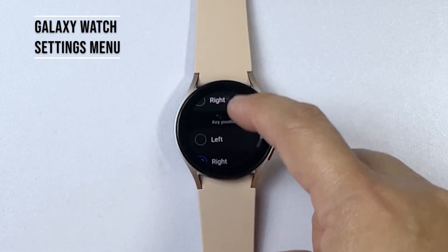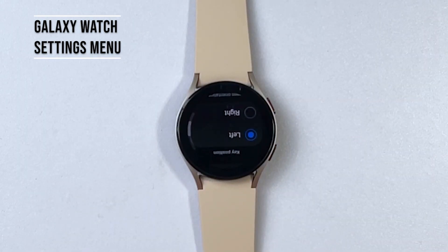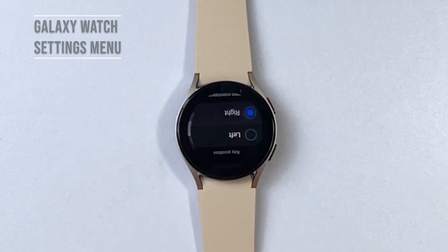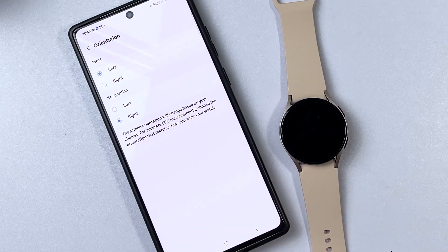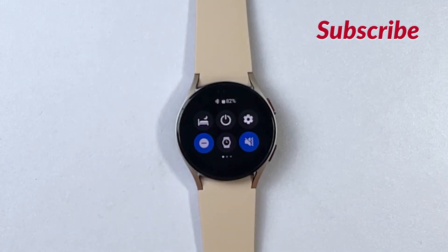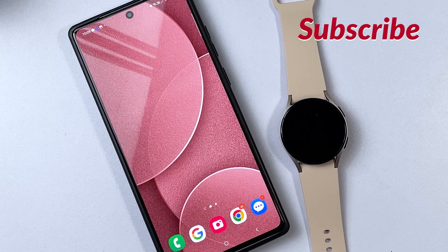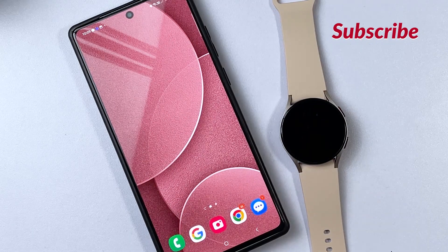Recent changes to the watch orientation will immediately reflect, so expect these changes on your Galaxy Watch interface. And that's it — you've successfully changed the wrist orientation on your Galaxy Watch 4. We hope you found this video helpful. If you did, please give it a thumbs up and don't forget to subscribe to our channel for more tech-related content. Thank you for watching and we'll see you in the next one.